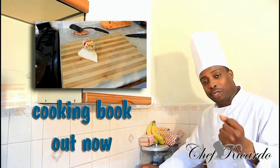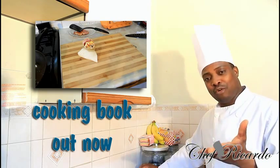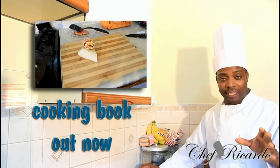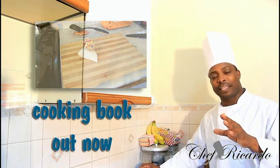Subscribe to the YouTube channel, thank you so much for watching the cooking program. We've got a lot more recipes for you. Get a copy of my cooking book — price won't change — and visit my blog at chefricardofcooking.com. Thank you so much.